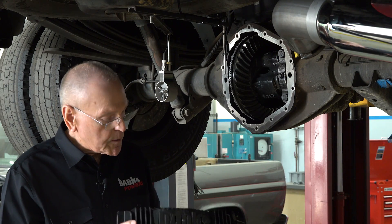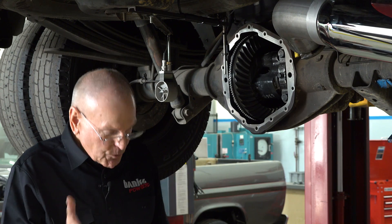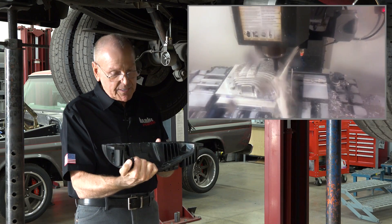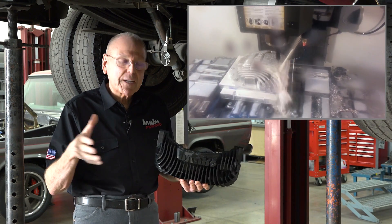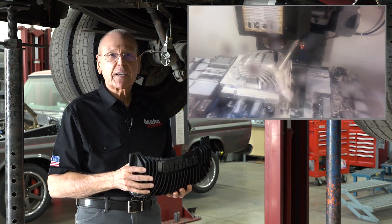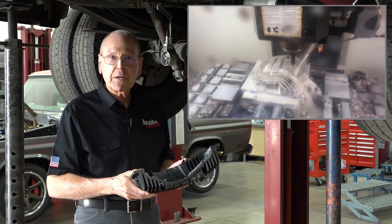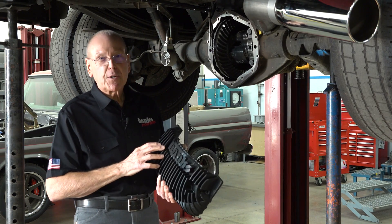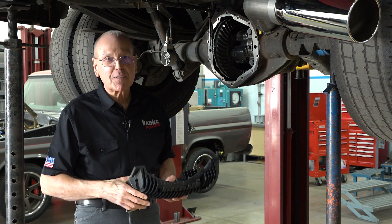We've learned a lot and now it's time to take our best shot and do our own diff cover. We're machining a billet prototype which was shown at a dealer meeting, a small meeting at SEMA, and the boys over at Alligator Performance got some pictures of it and put it up on their websites. If you want to know what our billet piece looks like, it was partially machined but they got pictures of it.